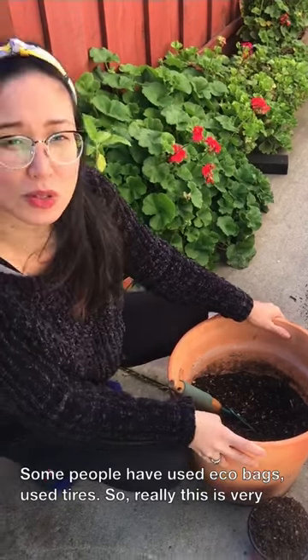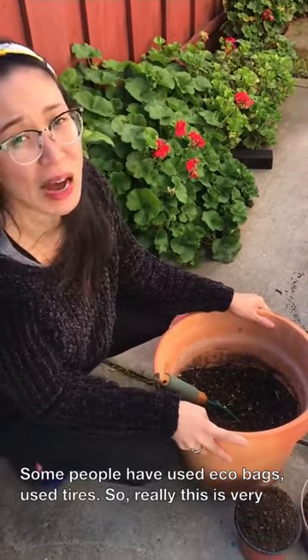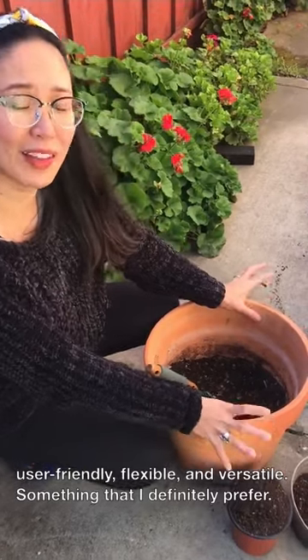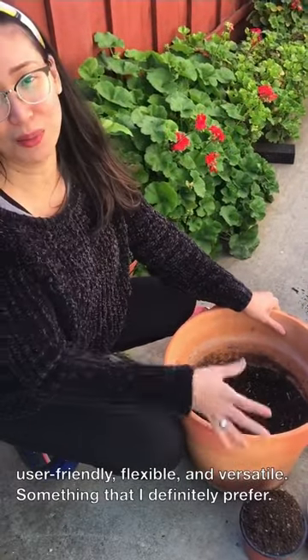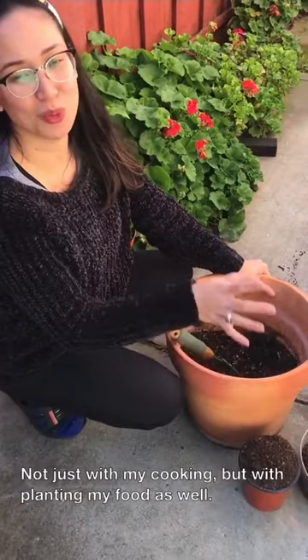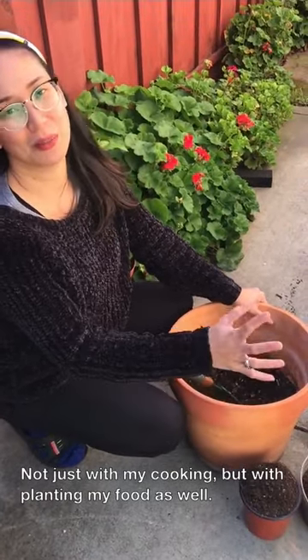Some people have used eco bags or used tires. So really, this is very user-friendly, flexible, and versatile — something I definitely prefer, not just with my cooking, but with planting my food as well.